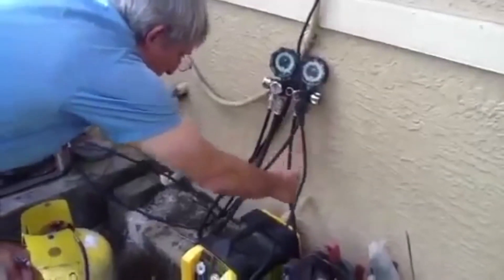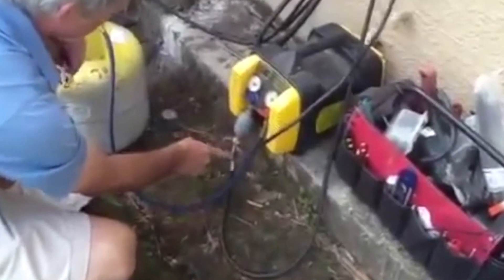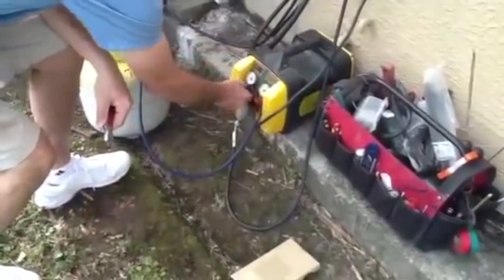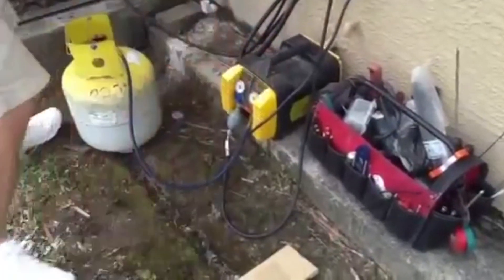We're going to come out with the service hose to the filter. We always want to put a filter on the recovery unit. It's going to go through, come out here, and go to the tank. We're just going to make sure all the valves are open. That's it.